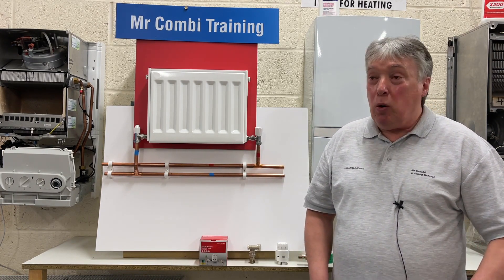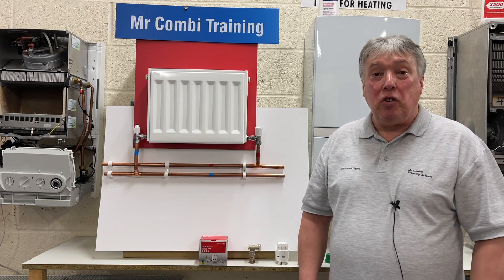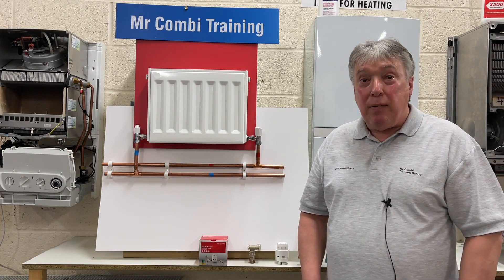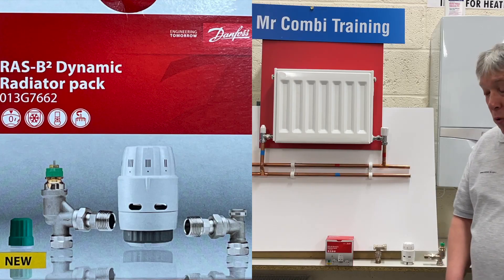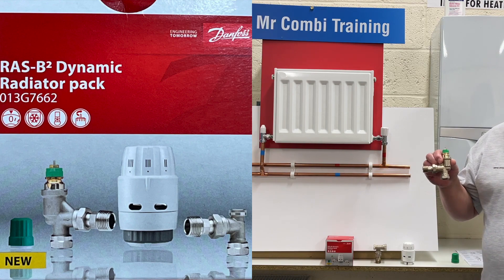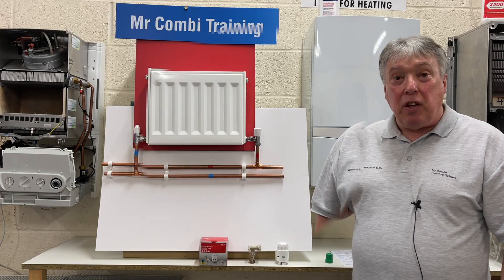I've made a video, and there are many videos trying to solve this problem, which is very difficult. But now Danfoss has come out with a new valve — a balancing thermostatic radiator valve.